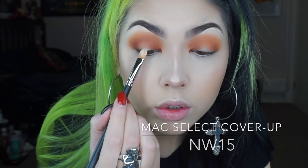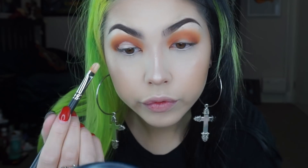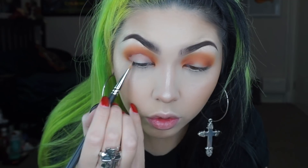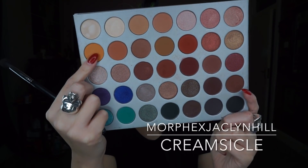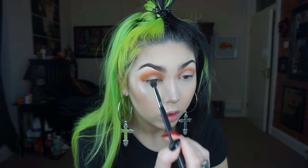To really highlight the centre of the eye I'm going in with this MAC Select Cover Up Concealer. Now I'm going back in with the yellow shade on a fluffy brush, basing that colour mainly on the outer and inner corner and slightly through the crease.